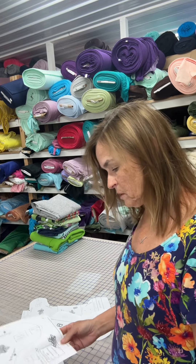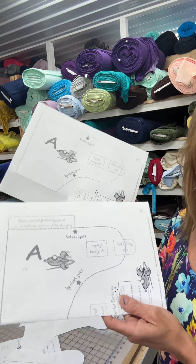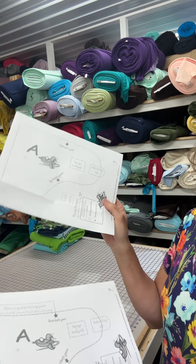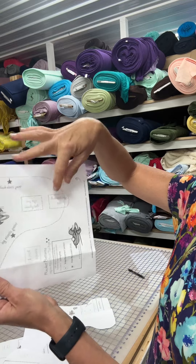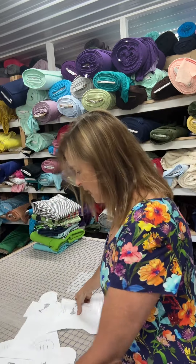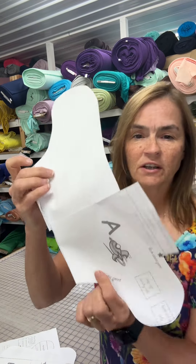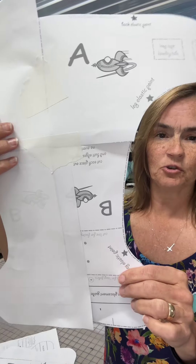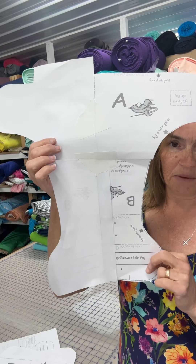The next thing you want to make sure when you print your pattern is that you have two of every piece if there's a fold involved. So this diaper pattern is cut with only half the wing, so you need to have two halves of the wing. You'll cut those out and tape those two piece A's together and it'll look something like this. Then you're going to do the same thing — cut two piece B's — and you'll end up with an hourglass shape.